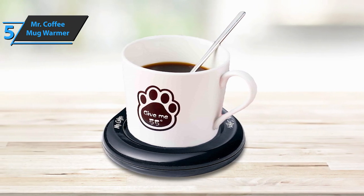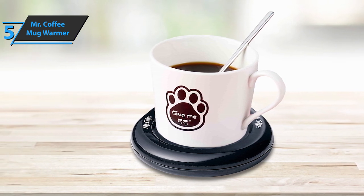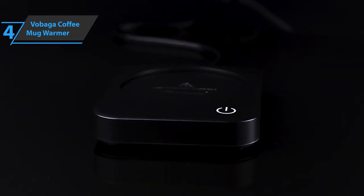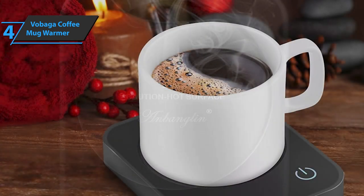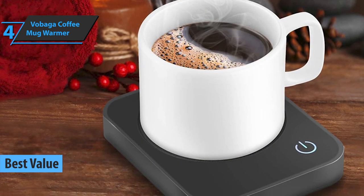With this, we've rounded up all the important features of this budget yet high-quality product, so now we can freely move on to the next review. If you're looking for a product that'll deliver the top bang for the buck, look no further than the Vobaga Coffee Mug Warmer, also known as the best-value coffee mug warmer available on the market in 2022.